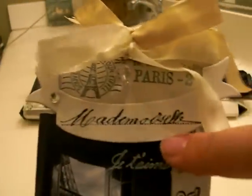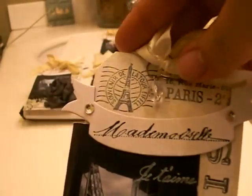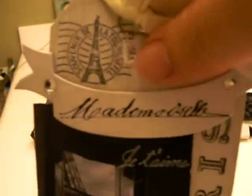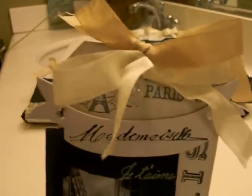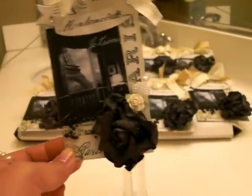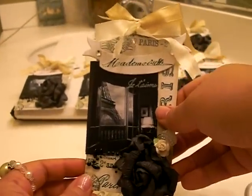Like I said, I'm in love with this Mademoiselle stamp. And there's a garment pin in there with a little charm. At the top I tied two bows with seam binding — I am in love with seam binding, you guys. I have it in a couple of different colors and I was happy I had the right colors for this tag.